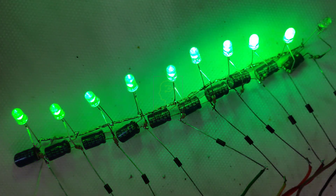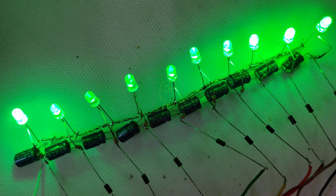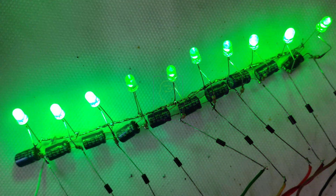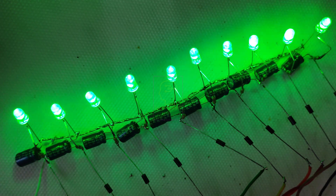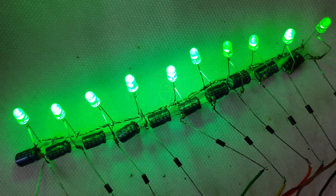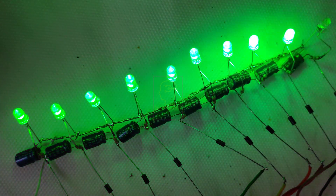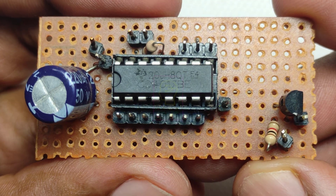Welcome to the new episode of TechInsert. We are going to make an LED chaser with fading effect. The capacitor I used was 470 microfarad, but it should be 100 microfarad for proper operation. If it was 100 microfarad, the look and feel will be marvelous.